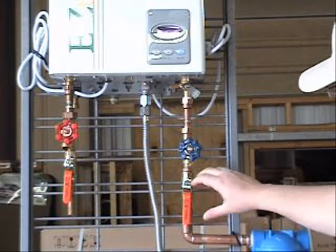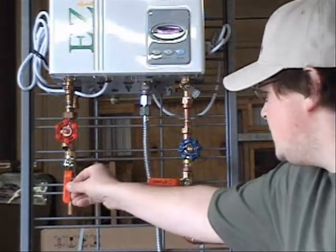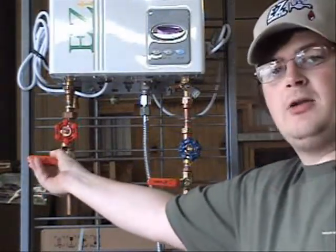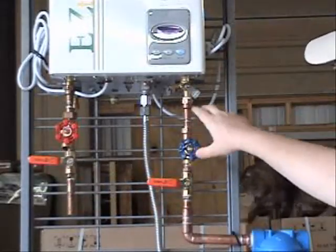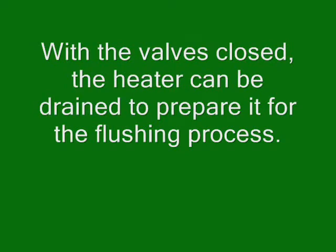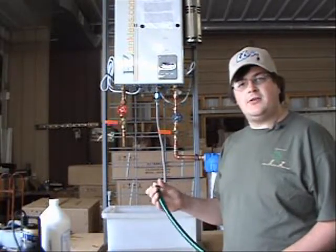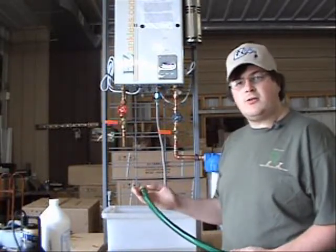Your first step in flushing your tankless water heater is turning off the water going into your system and turning off the water coming out of your system. This isolates the water to these two valves. First, we will connect the short length of hose to the outgoing water valve.